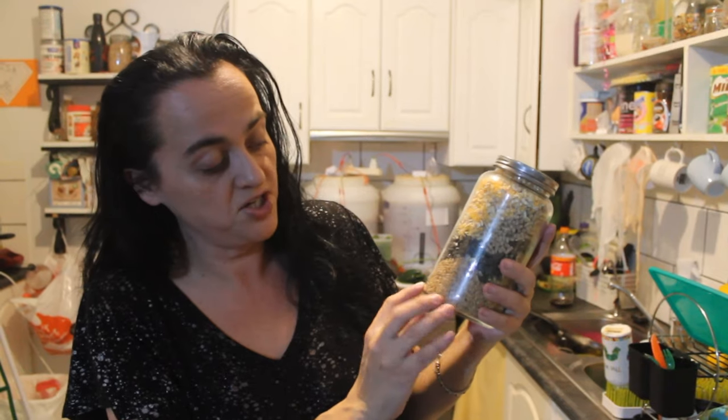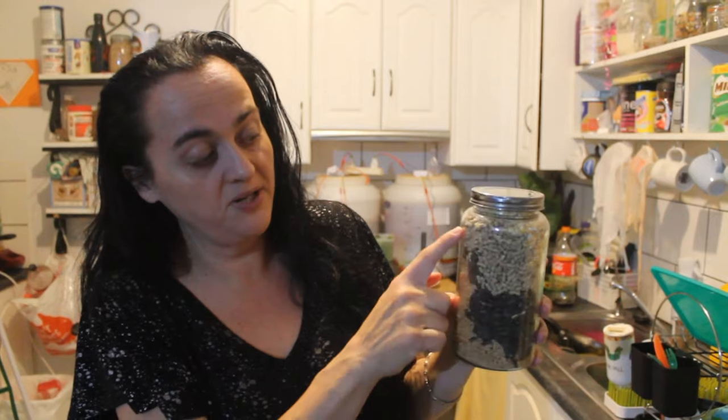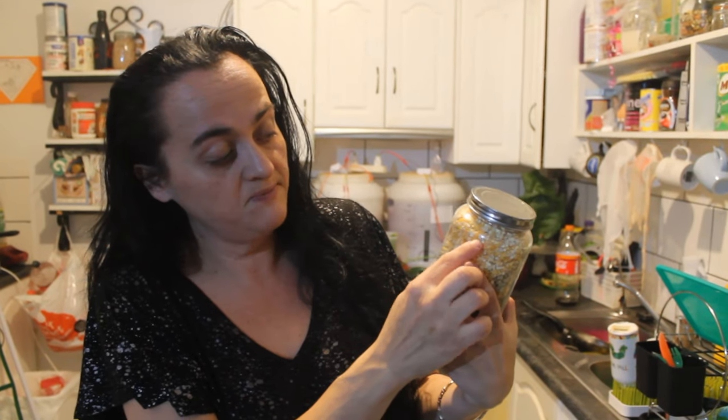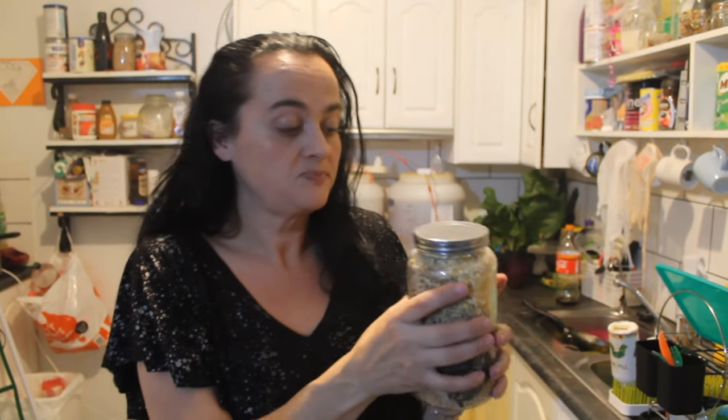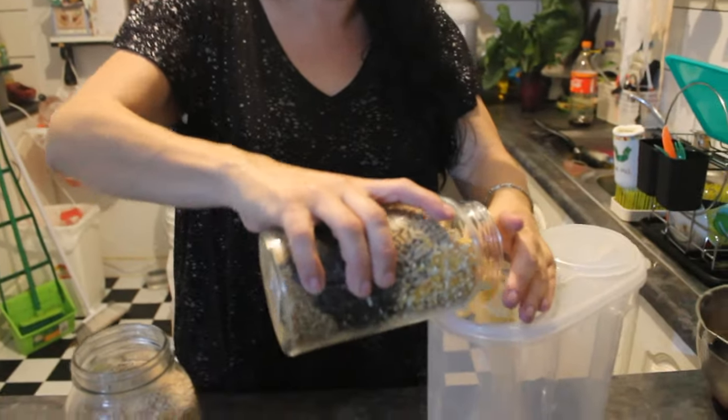So we've got some wheat, sunflower seeds, a little bit of layers pellets, and some crushed corn. What I want to do is simply just put it into a container.